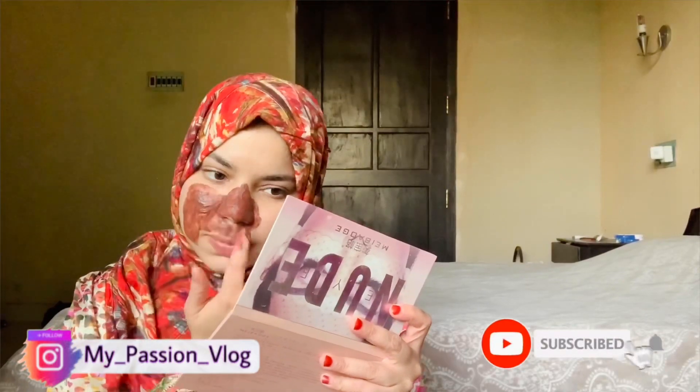Now I am going to mix it in this way. We will apply it on our face. We will mix our face with the coffee I have. We have to treat our face for dark spots.